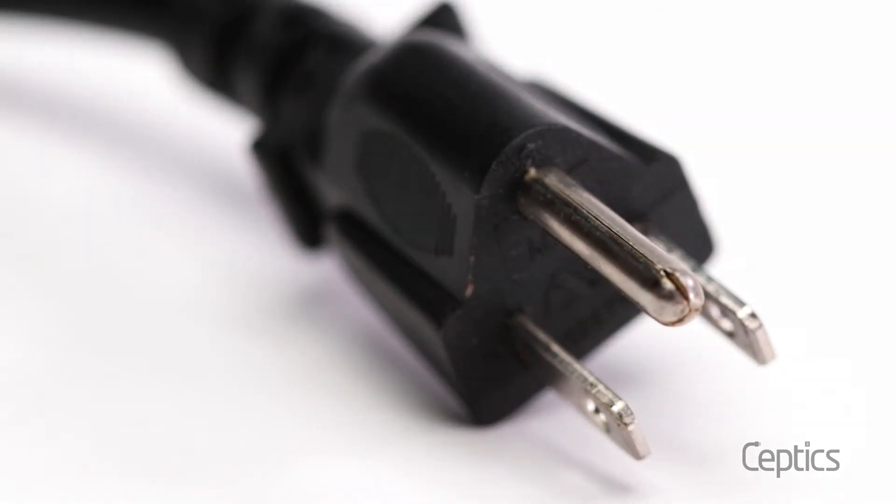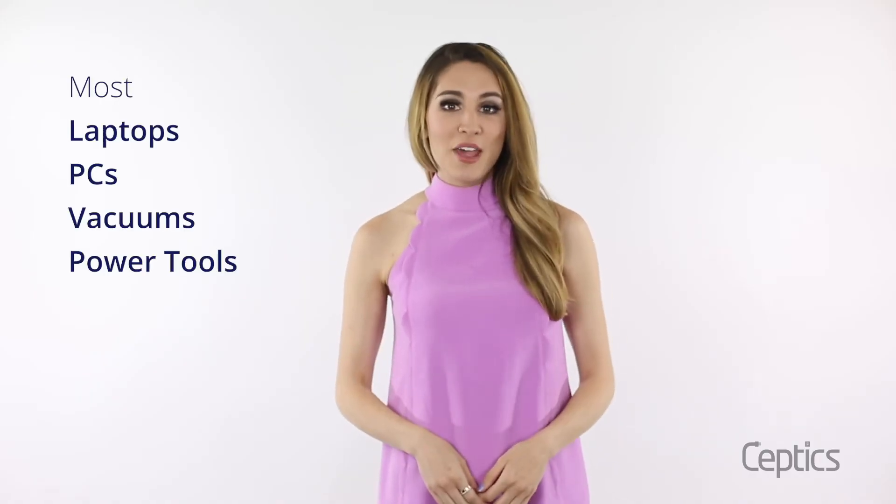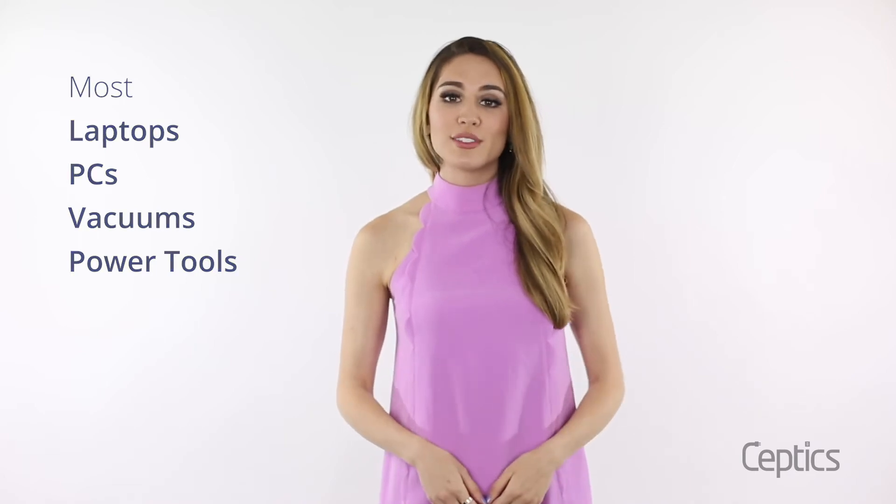Electronics that need a lot of power have this third prong. What kind of devices are we talking about here? Most laptops, PCs, vacuums, power tools, and really anything that needs a lot of power to operate.